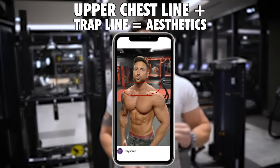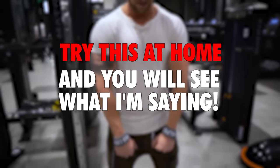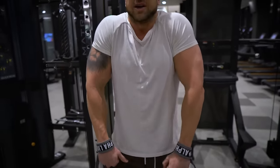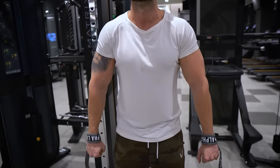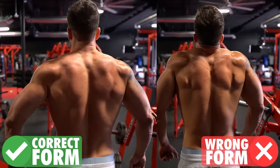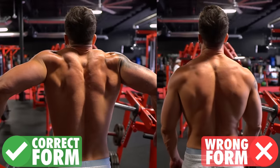I want you guys to try this at home right now. Try to activate your traps from your hands inside your thighs. I see a lot of you guys shrugging like this — try to activate your traps with no weight. Now make a switch: bring your hands outside of your thighs and try to shrug up and in. Notice how you're able to activate your traps even without any weight, 10 times better, just by placing your hands from inside to outside and focusing on shrugging up and in.